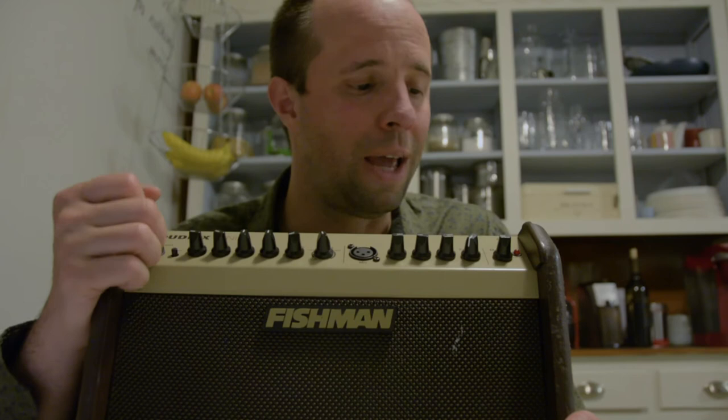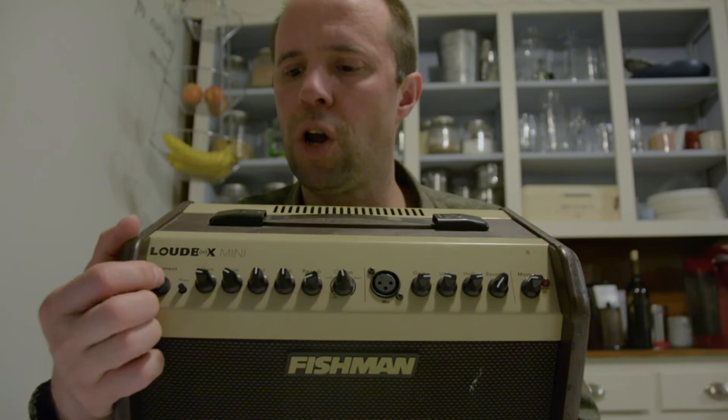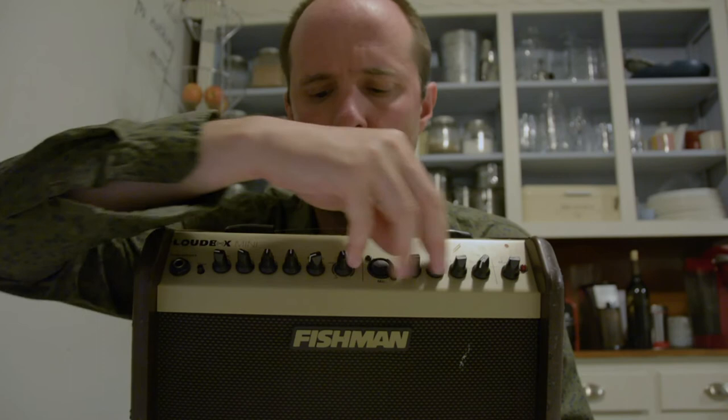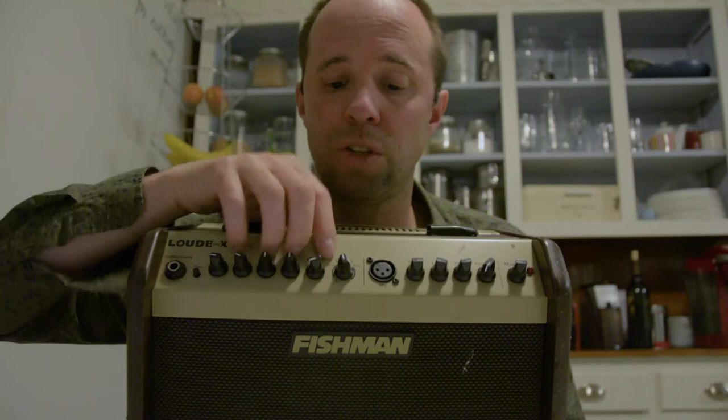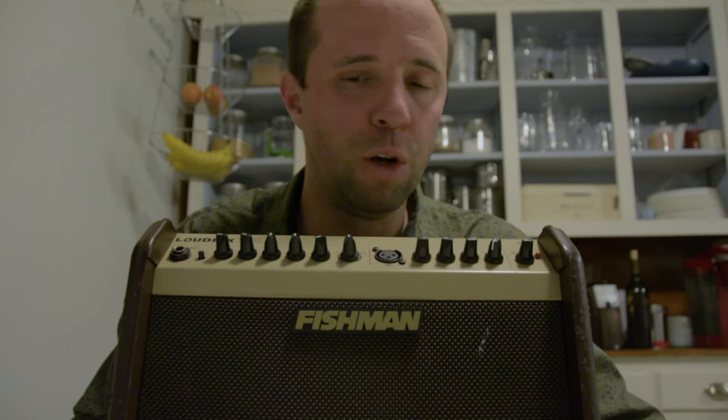I play acoustic guitar and I sing, so I don't need much. We've got an input for your guitar, an input for a microphone, and all your controls that go with that. There's chorus and reverb on the guitar channel and just reverb on the microphone channel. It's pretty loud — they call it the Loud Box Mini, this is the smallest one in the lineup. As you can see next to my head, that's how big it is.